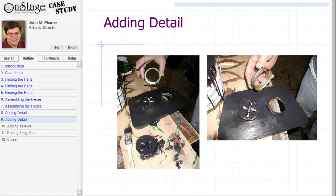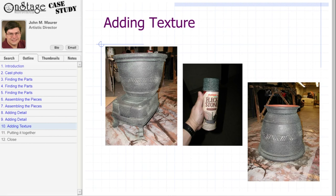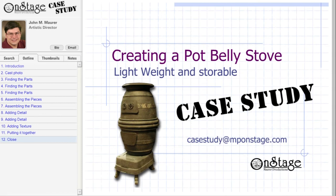Now it's time to add a little color. We started by painting the stove flat black, then used a flecked stone paint to add texture. The final step was drilling holes in the top to let the lights show through the vents, and then attaching the top and bottom doors. And there you have it — a pot-belly stove that is not only lightweight, but can be stacked together for easy storage.